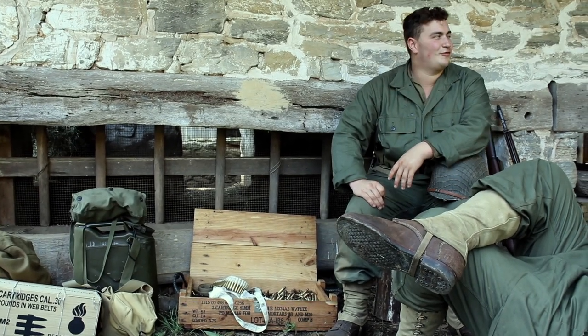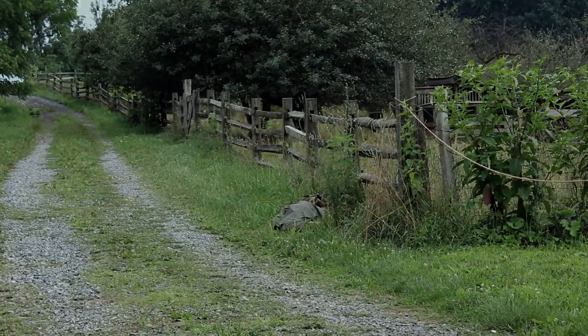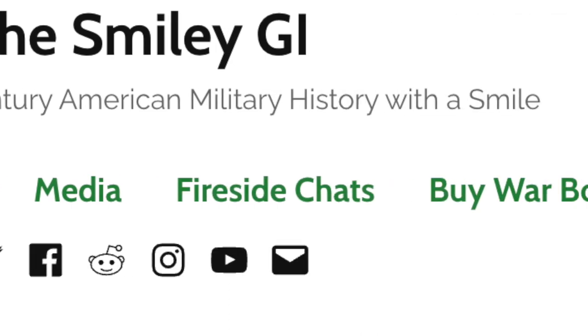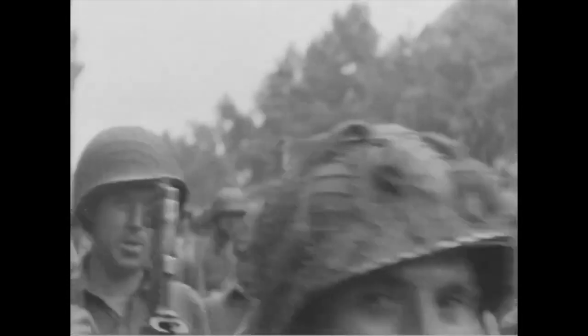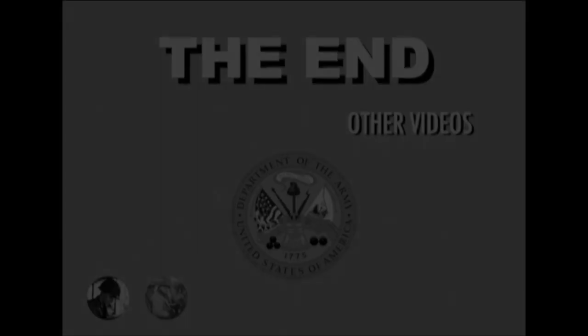We hope this video can put to rest the argument on their use in the war. HBTs were a huge stepping stone for the United States military, with their concepts still being used in the modern day. Special thank yous go to the Smiley GI for providing us with reference for CC2 impregnation. Be sure to check out his website, which has helpful articles and more for reenacting the US GI. A link will be provided in the description. With that being said, we hope you enjoyed the video. Be sure to stay tuned for future episodes.